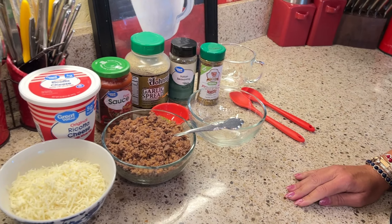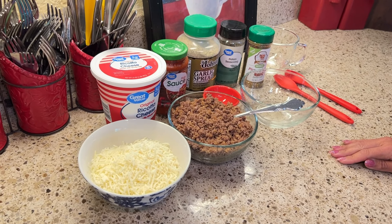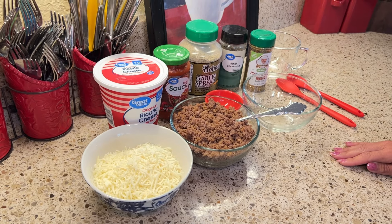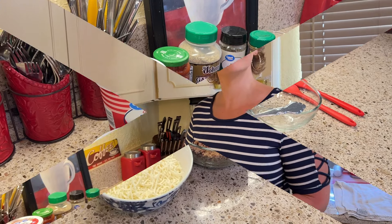Definitely make sure that your vessel is microwavable. If you don't have a microwave and you want to do this in the oven, you can also do it at about 350 degrees for about 8 to 10 minutes. Okay, let's go ahead and get started.